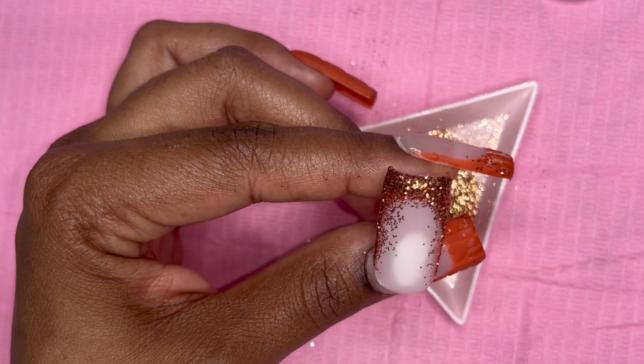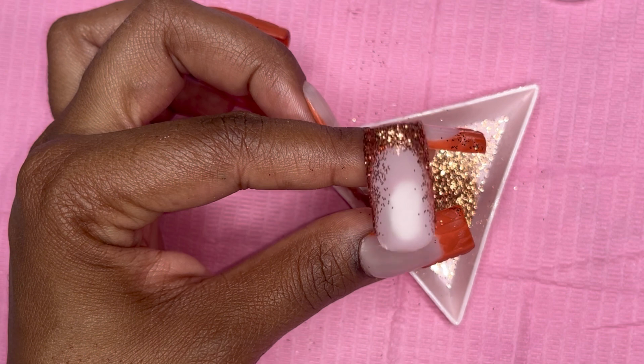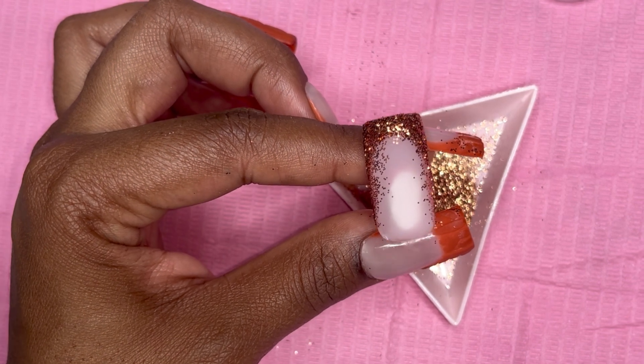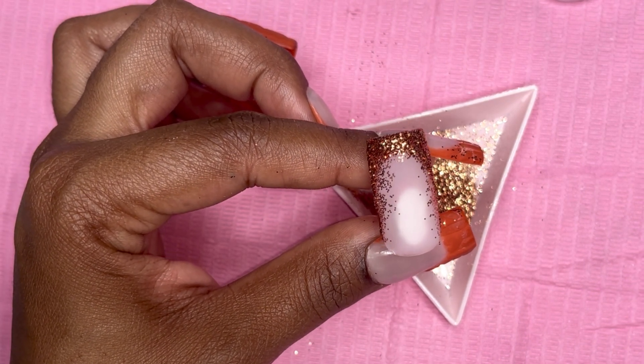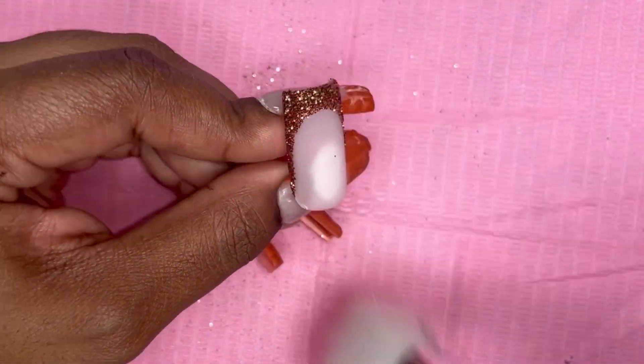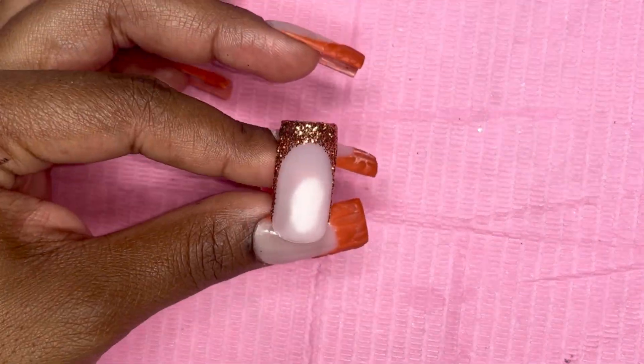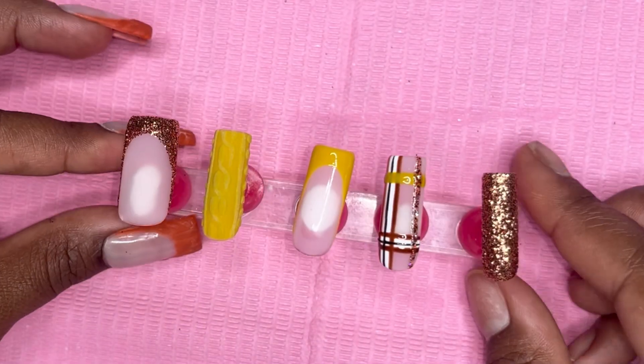I thought I was recording when I did the French glitter nail, but for that you just take a base coat or clear polish — or even a brown polish — and make a French tip. Don't cure it, just put the glitter on it the same way I did with the pinky, pat it in, and cure it.